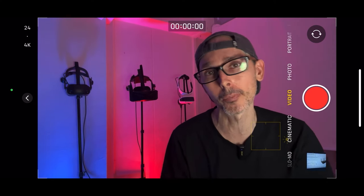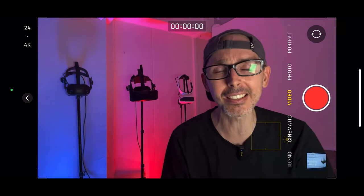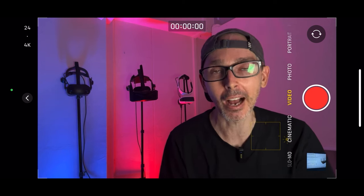Hey guys, welcome back to VR Essentials. Today is a very cool video as I'm going to be starting a beginner's guide to the Meta Quest 3 for those who want to learn how to use it from the get-go. There'll be different tutorials posted in a special playlist, so do make sure to hit the notification bell and subscribe to be notified of all those tutorial videos.